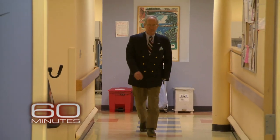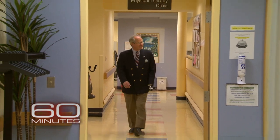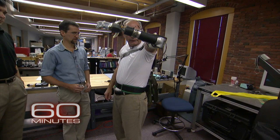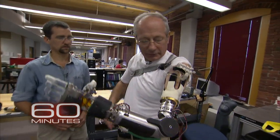When we first met Fred Downs four years ago, he was in charge of prosthetics for the Veterans Health Administration. He lost his arm while serving in Vietnam. We asked him to take off the hook that he had been wearing for 40 years and try out the DECA arm, a state-of-the-art robotic arm created by inventor Dean Kamen.